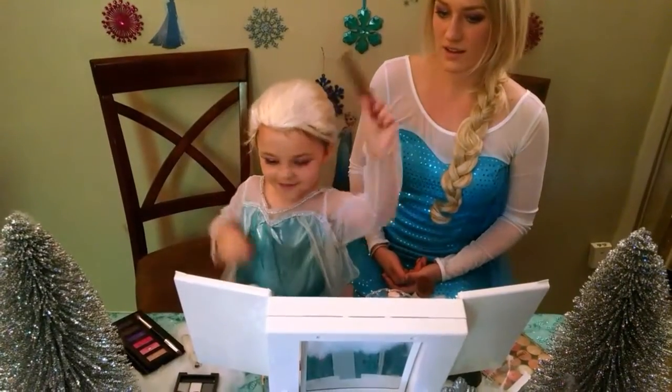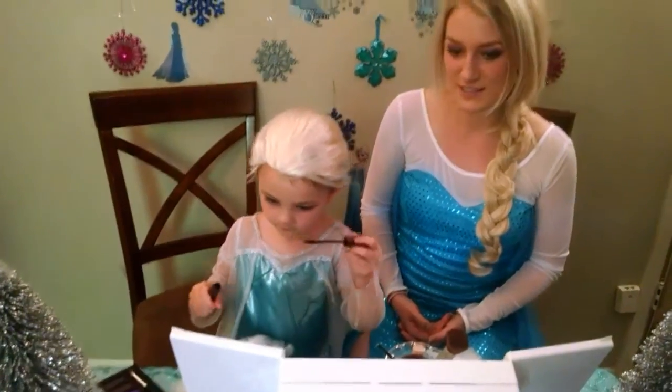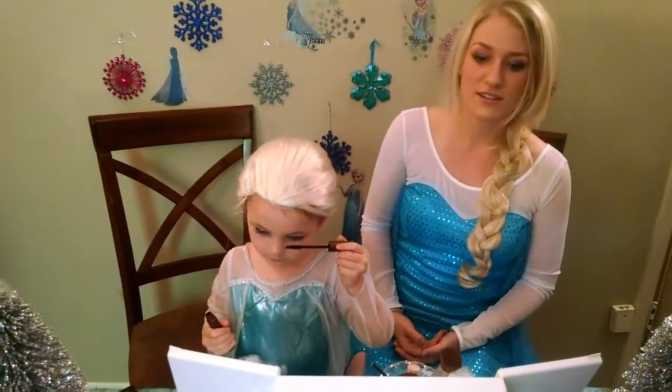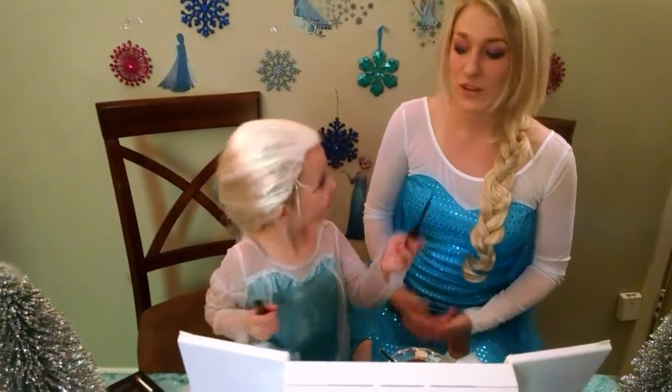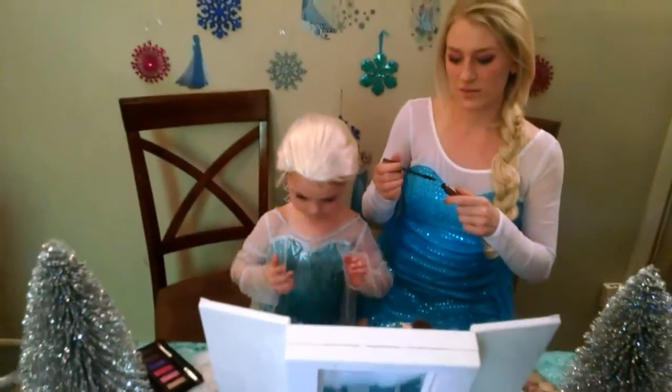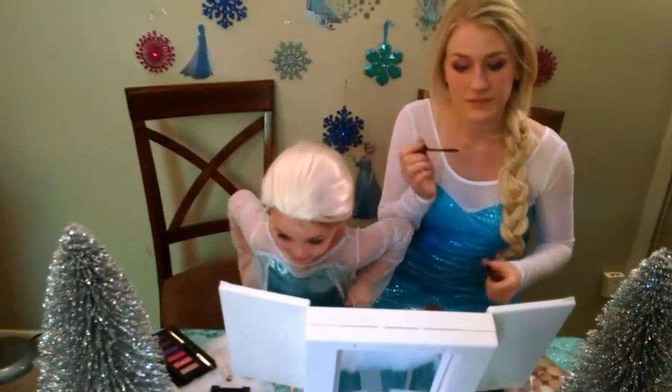I'm going to do my mascara. What kind is this? Waterproof. Oh, that's a good one. We need that for when the snow melts, right? Yeah. You did a really good job. Alright. Let me see.